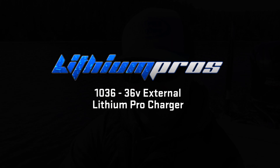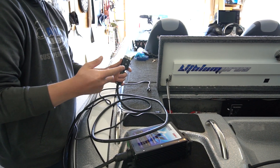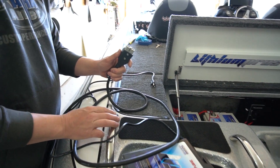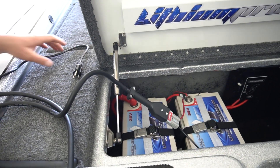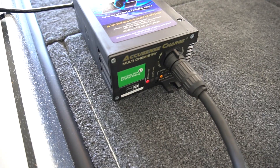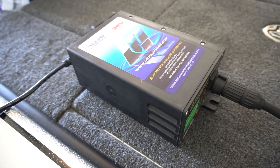One of the biggest benefits of lithium technology that people don't think about is the charging. When I get off the water, I plug in the external 36-volt charger, and most of the time my batteries are full within two to two and a half hours. That's really cool because I don't have to worry about my batteries not being charged the next morning when I have zero time to figure it out. Roland Martin used to say he'd get up every night before a tournament at one in the morning to check his battery charger — and with Lithium Pros, you don't have to do that.